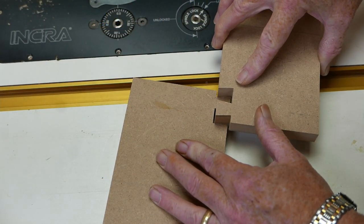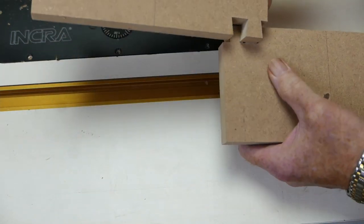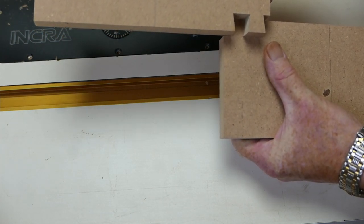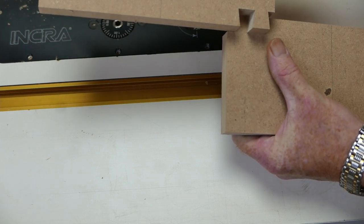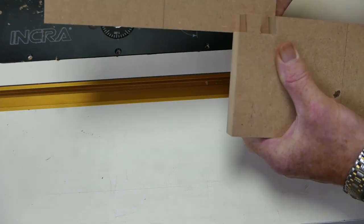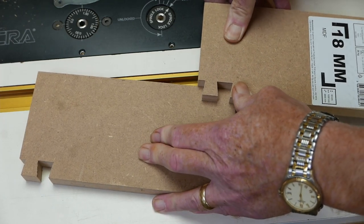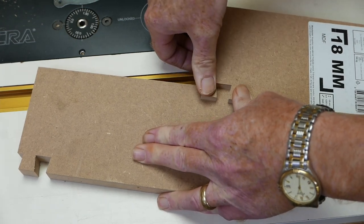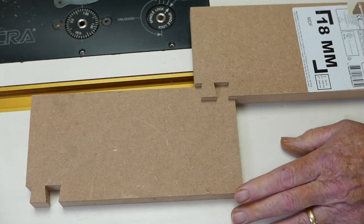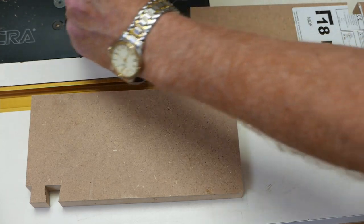Now I can try the joint — and that's a shade too tight. The book has a handy phrase: 'heighten to tighten, lower to loosen,' so I'm going to drop the bit down just a fraction and make the cut again. That's nearly there but still a little tight, so I'll drop it down a fraction more, run one more test and I think we'll be good. Third time's the charm — happy with that.